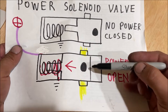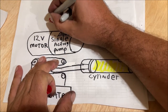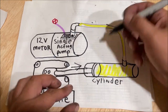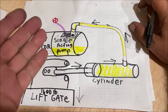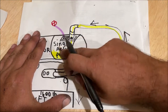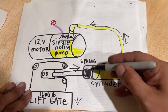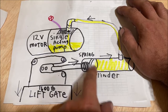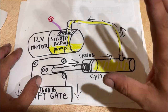When we give power to it, it energizes, pulls open, and now fluid can drain. Whenever we energize the solenoid valve, we open that little valve, and all the fluid being compressed by the weight of the gate goes back into the reservoir. That's why when we push the down button, you don't hear the pump come on — you just hear a hiss of all the fluid running back into the reservoir. Depending on the application, some single-acting cylinders have a heavy-duty spring to help retract in case of a light load, but this massive liftgate doesn't need that spring at all.